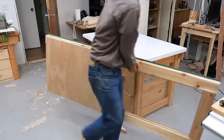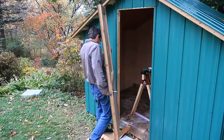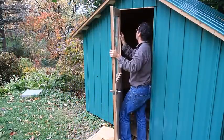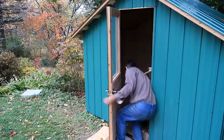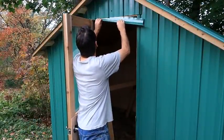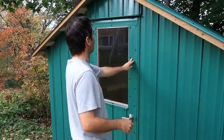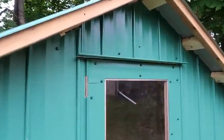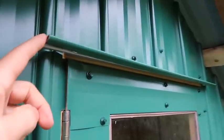This door is suddenly not so light anymore. The Z-flashing slopes down so the water comes down to here, but then it's got a lip on the front so that the water has to come off either edge instead of running down the front of the door.